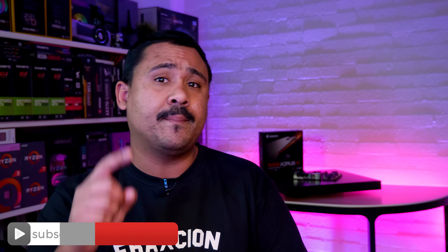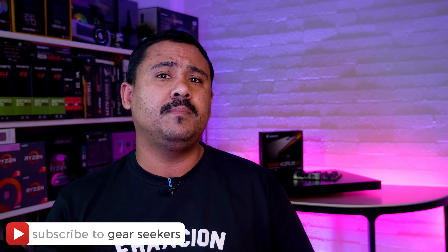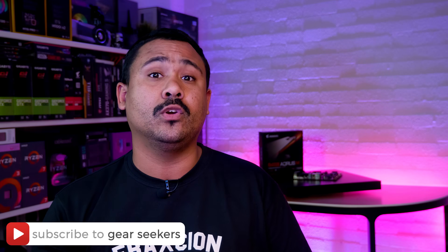If you haven't subscribed yet, make sure you hit that button right now and turn on the little bell to receive notifications. We upload basically every single day, so make sure that you are subscribed.